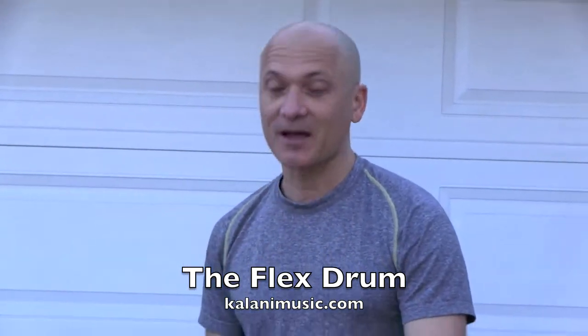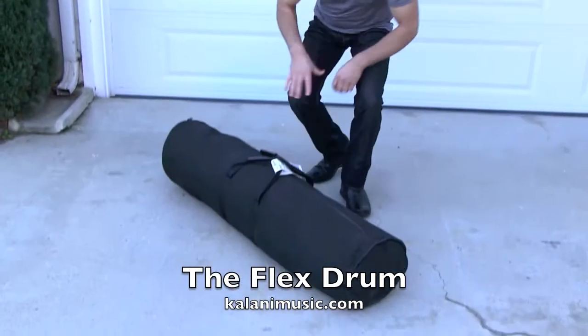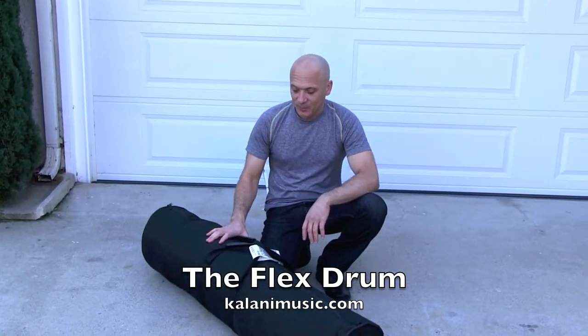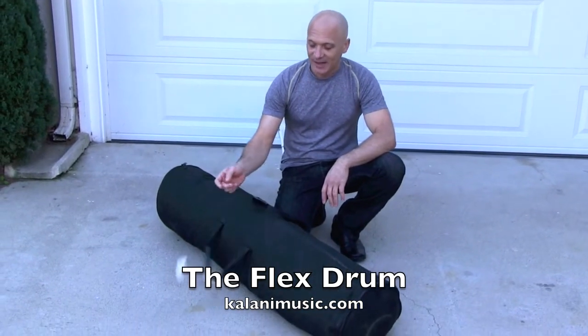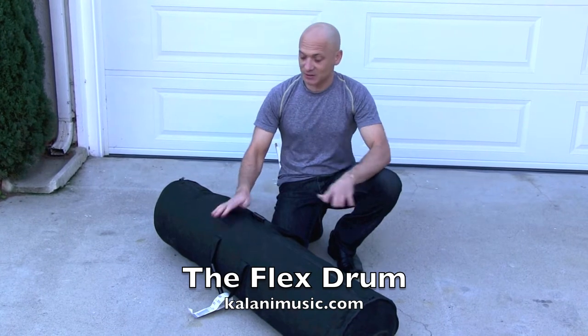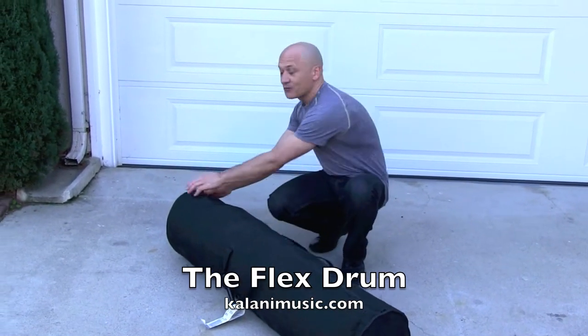It's called the Flex Drum, and I flew home with a bag of six of them — this is what it looks like. I've actually got six full-size drums in this bag, believe it or not. You can see my little baggage tag here. I flew on American and they didn't even charge me an extra baggage fee, so this just went through regular luggage. Six drums — let me show you the Flex Drum.